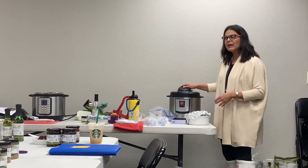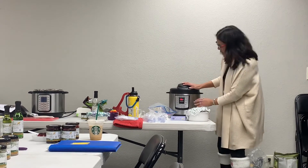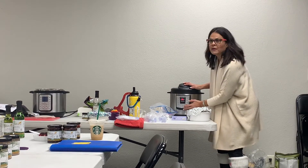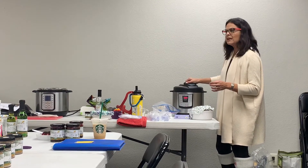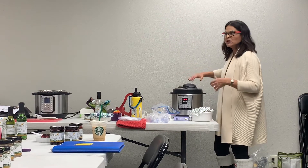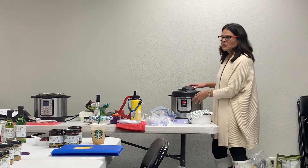Now if you tried to open it, you couldn't - it's locked. If you make a mistake and set it for the wrong time, all you have to do is press Cancel. So I can do that - it's off, and now I can open it. If it's mid-cooking and you want to stop, you'd have to release the pressure to get it open. What's great about these electric pressure cookers is they will not explode because of that safety feature.